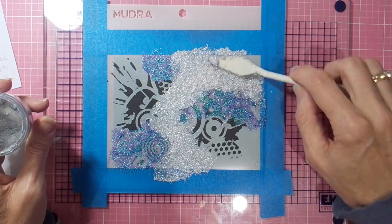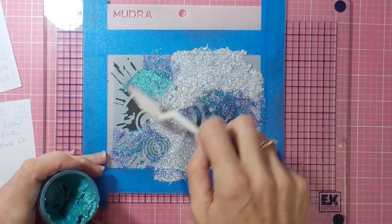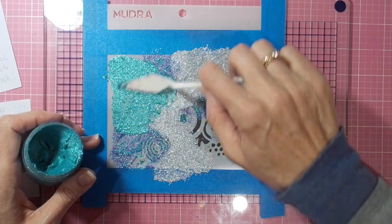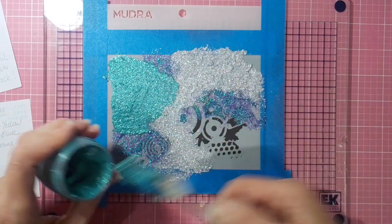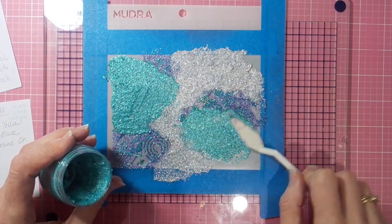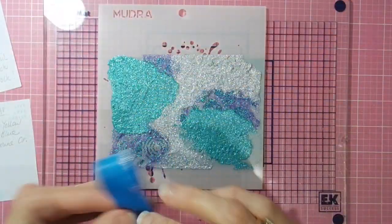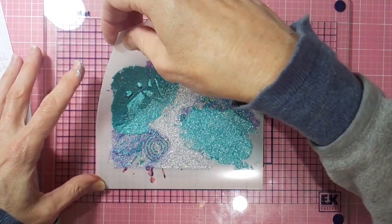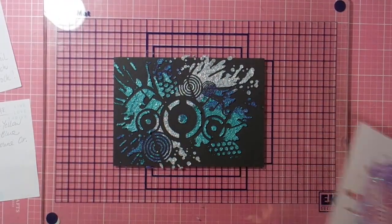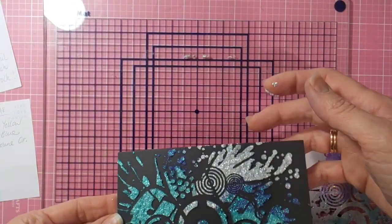I'm scraping to the bottom of the bottle to get enough Silver Moon for this sign. Then the final one is another Cosmic Shimmer sparkle paste — in this pot it's Decadent Teal, which is the most beautiful teal color. The three colors work nicely together, and when you peel off your stencil you can see they've added beautiful texture and shine to the black cardstock. Then it's a matter of adding a silver frame.